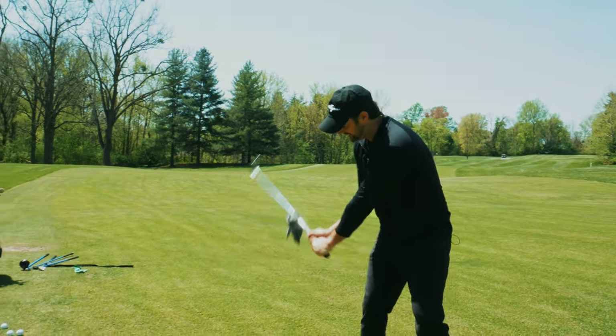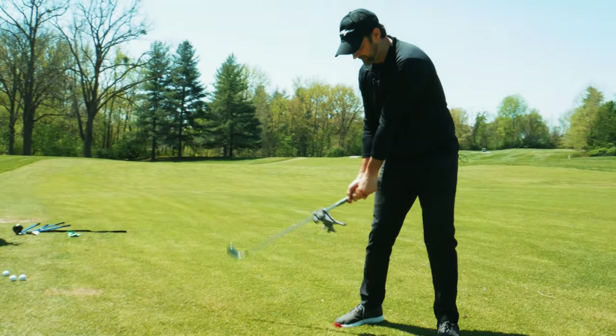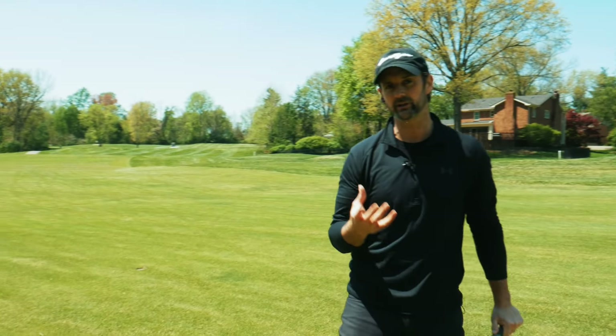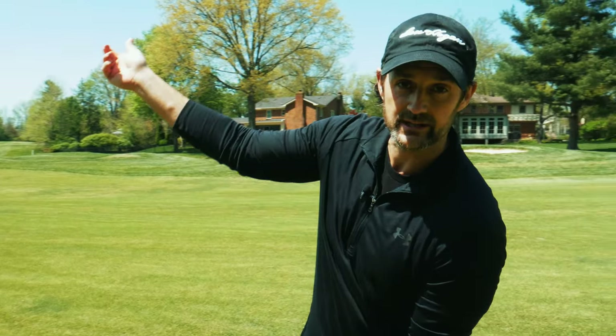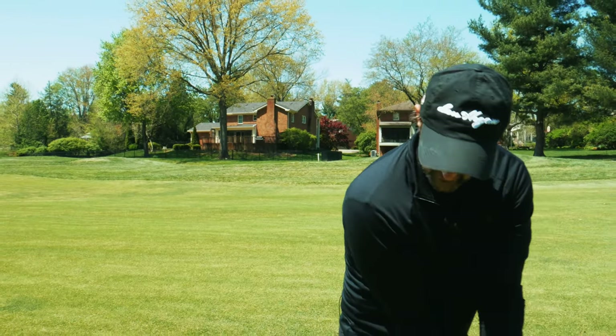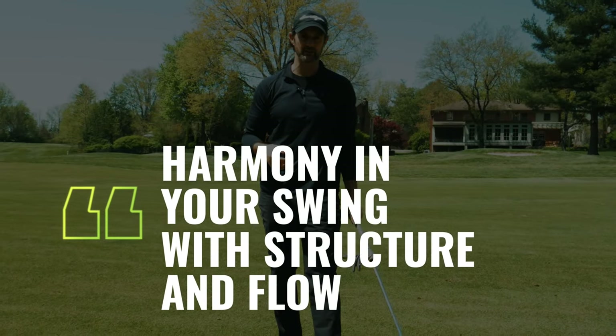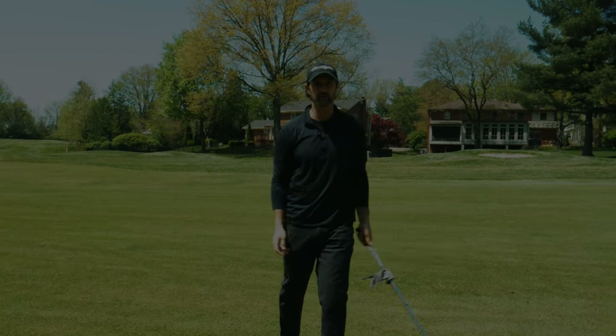The flipping fault will be addressed by the other drill. But what we're trying to accomplish here is create some width, create some structure, and time it — so when we deliver the club back into the ball, everything is working efficiently.